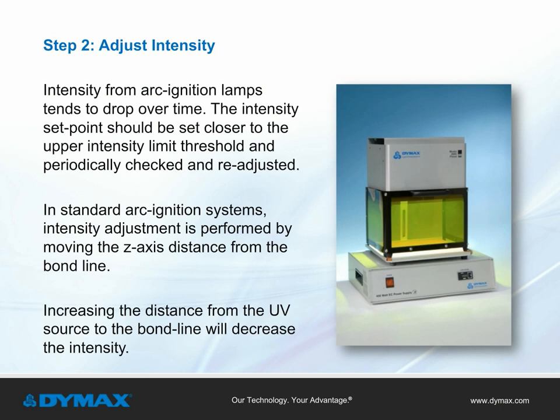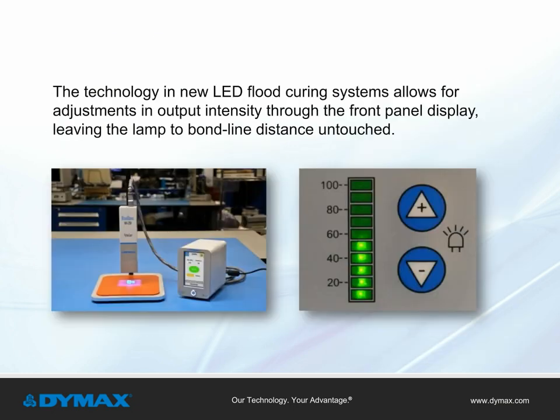Adjust intensity. Since the intensity from arc ignition lamps tends to drop with time, the intensity set point should be set closer to the upper intensity limit threshold defined in Step 4 of validation, and periodically checked and readjusted. In standard arc ignition systems, intensity adjustment is performed by moving the Z-axis distance from the bond line — increasing distance decreases intensity. New LED flood curing systems allow for adjustments in output intensity through the front panel display, leaving the lamp-to-bond-line distance untouched.